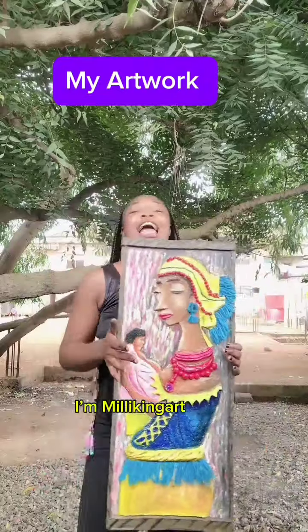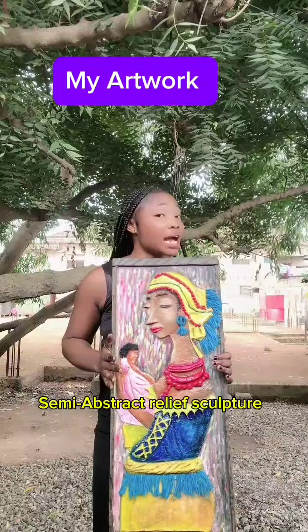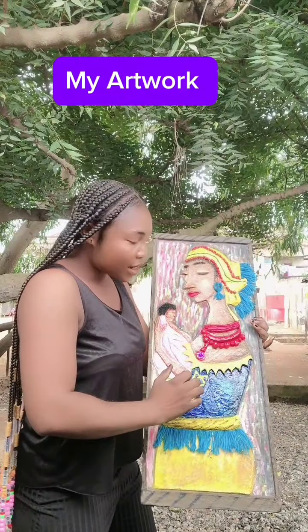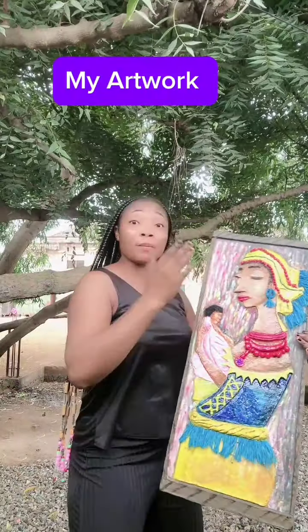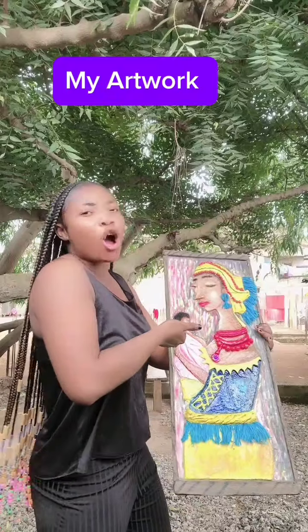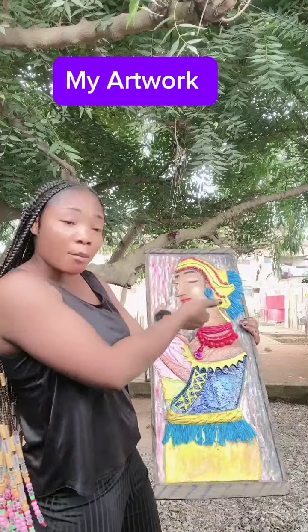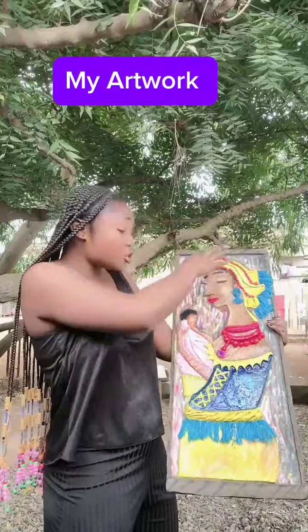Hi, good afternoon everyone, I am Miley King. What I have here is a semi-abstract relief sculpture. I call it a relief sculpture because you can feel everything here — I molded it. I titled this 'The Joy of Motherhood.' Every mother will want to have her own child or children. As you can see, this is the picture of an African mother and her child, and I used materials around us to create this beautiful artwork.